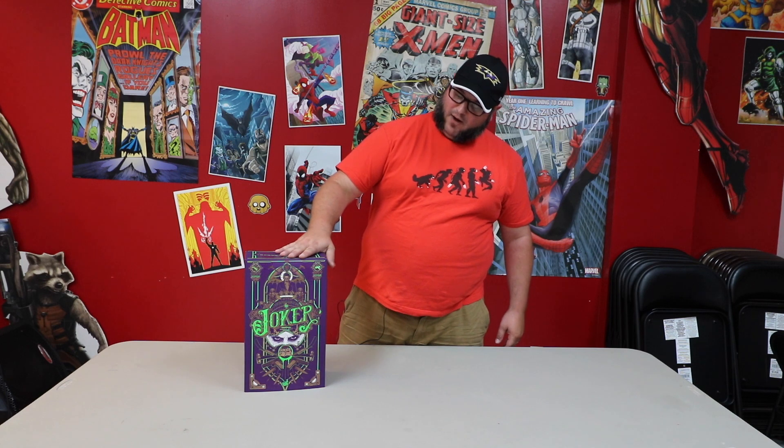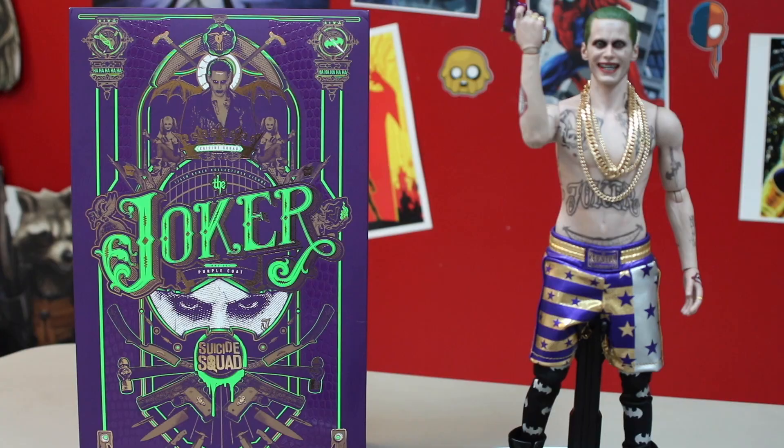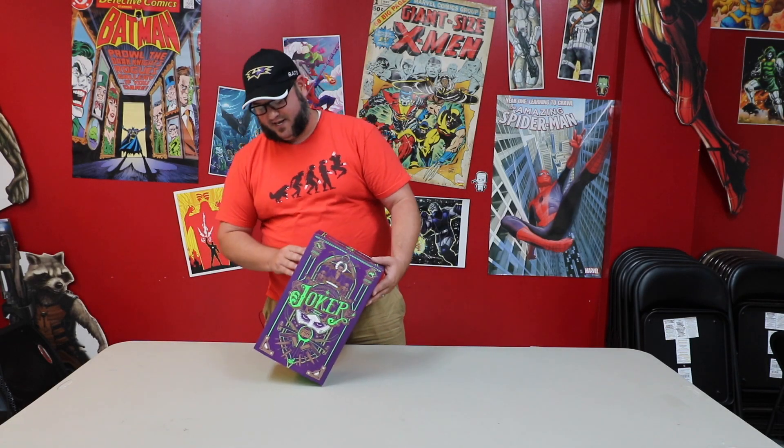Hey guys, welcome to another episode of Breaking the Seal. I'm your host John Myers, and we brought to you Joker from The Killing Joke. Now we thought we'd bring you another Joker. This one is from Suicide Squad — the Hot Toys Suicide Squad Joker. I want to start off by saying that this isn't my favorite version of the Joker, not by a long shot, but I'm willing to put my opinion aside in the interest of bringing you guys awesome figures and statues.